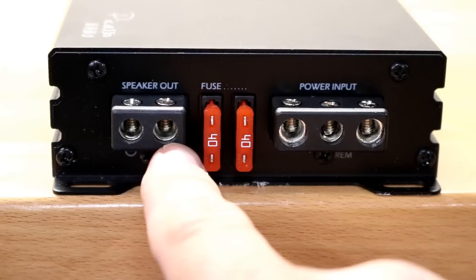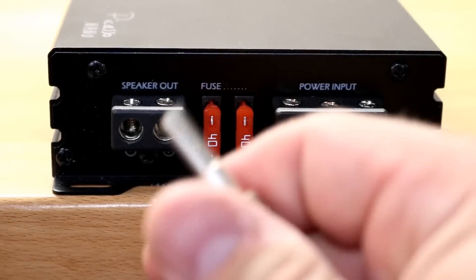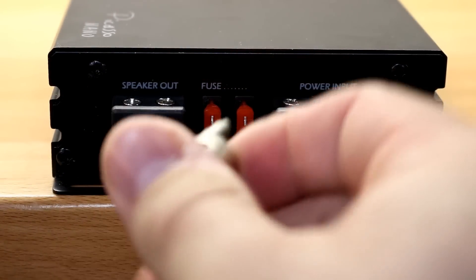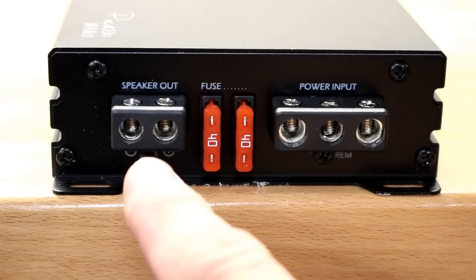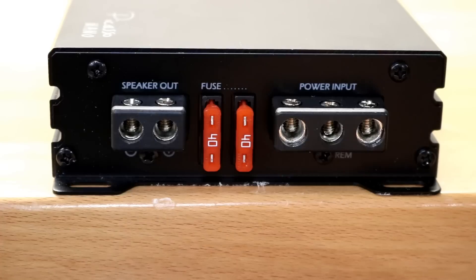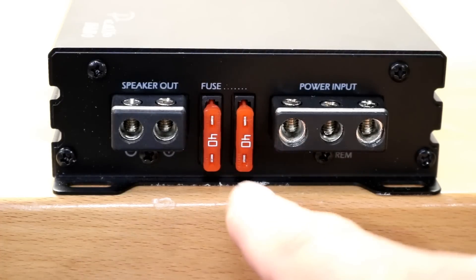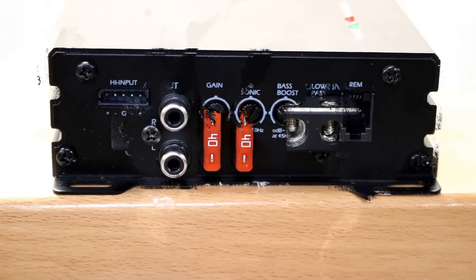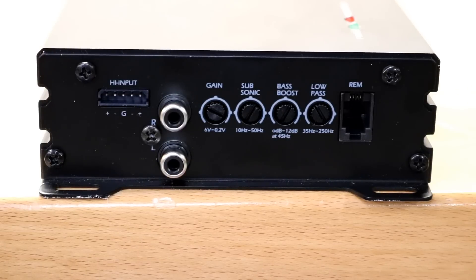Along the other side, Soundstream says these are eight-gauge speaker outputs — and an eight-gauge reducer does fit with no problem. Fusing here is 40 amps each, times two, for 80 amps total.